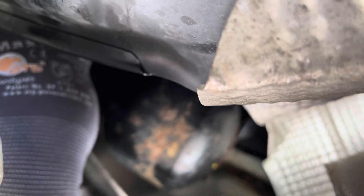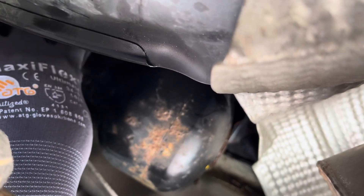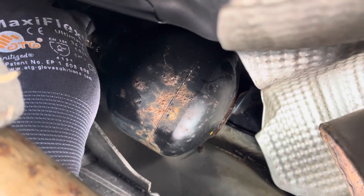Just remove the screw itself — you can see the progress as it comes out like that. Once you get it completely out it's going to leak a little bit, not a whole lot, just a little bit at a time starting to come out.